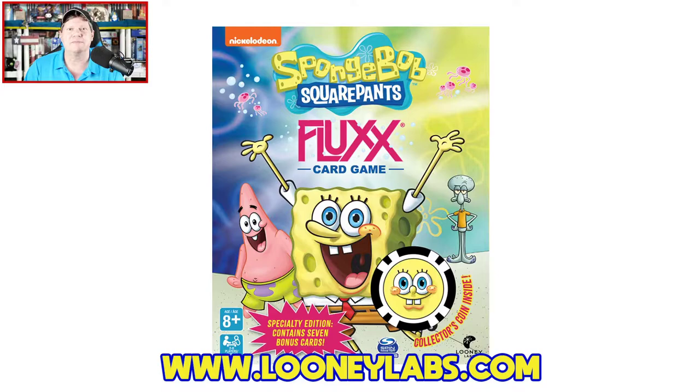But first, if you like this video please give it a quick thumbs up, subscribe to the Gaming Gang channel if you haven't already, and if you do subscribe ring that little notification bell — it'll let you know when I upload videos and when my live stream the Daily Dope airs on YouTube Monday through Thursday nights. So we're going to be taking a look at SpongeBob SquarePants Fluxx from Spin Master Games and Looney Labs.